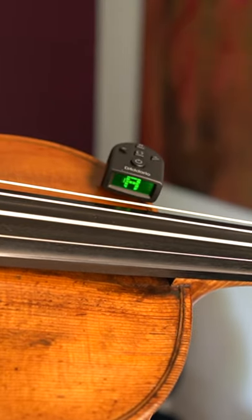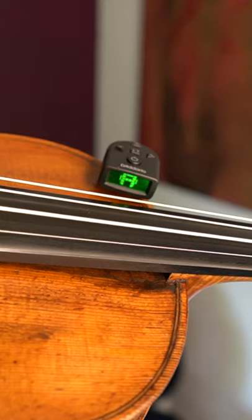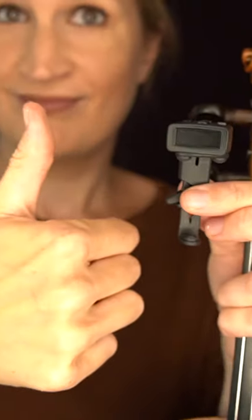Done! Happy practicing! Does this seem difficult? Then watch my beginner tuning tutorial on my channel in which I use an electronic tuner.